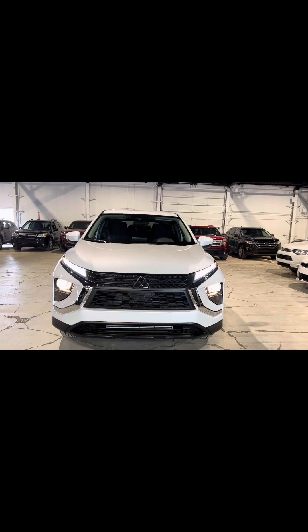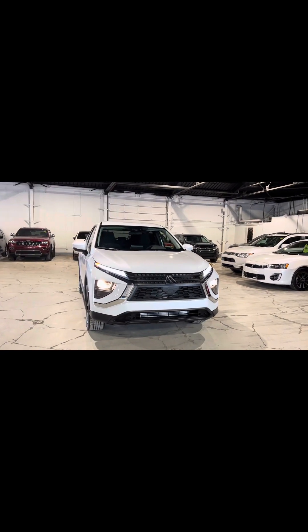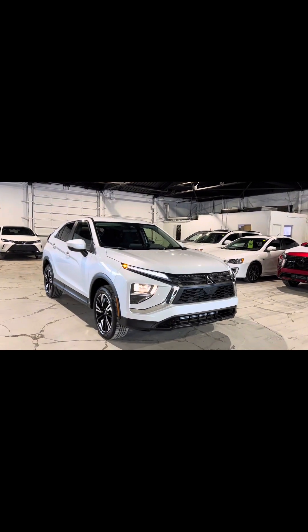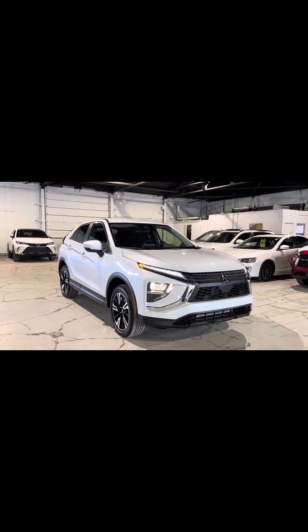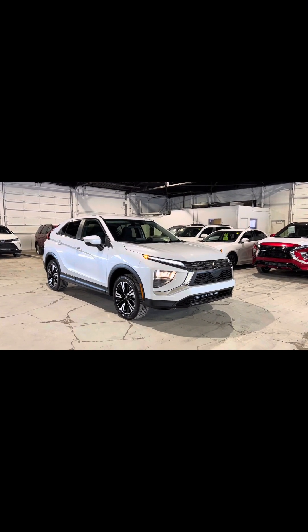Here we have my incredible 2024 Mitsubishi Eclipse Cross ES Super All-Wheel Control. Just starting off with the basics — the Mitsubishi Eclipse Cross is my sports utility vehicle, so it is a crossover, kind of a cross between a compact SUV and a larger SUV. This would be considered a mid-sized SUV, perfect for a smaller family who still wants a little bit of extra cargo space.